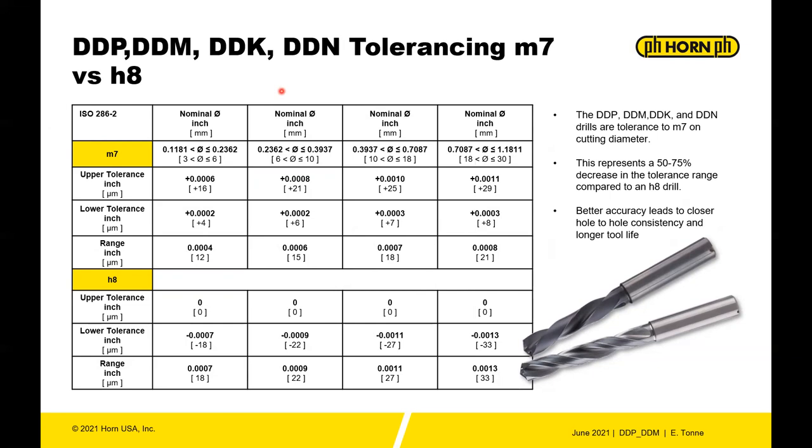The big difference in the Horn drilling system versus competitors is the tolerancing. The Horn drill diameter tolerance is M7 versus the H8 you commonly find in the market. M7 versus H8 represents about a 50 to 75 percent decrease in the tolerance range, giving you a tighter dimension to zero and thus longer tool life compared to drills that could be on the low side with a bigger tolerance band.